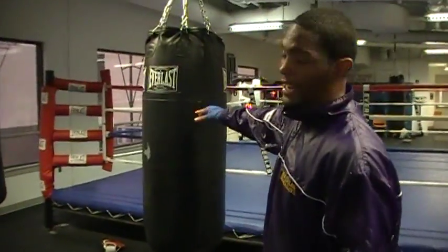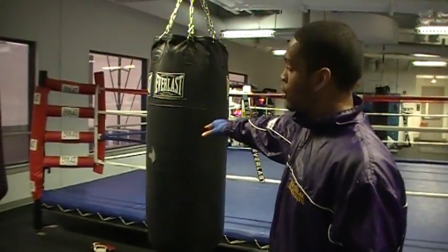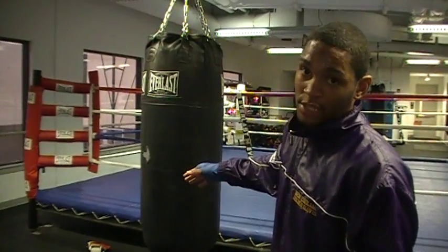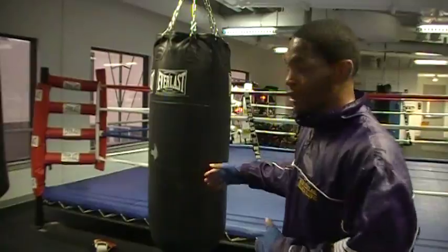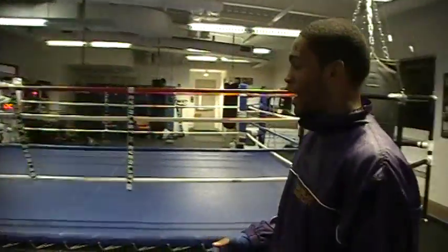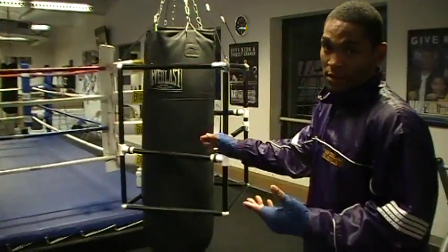The fundamentals of boxing — you have a traditional bag over here where you can pretty much hit it anywhere. But when you apply that to a sparring situation, it's obviously not reality. To score and land punches properly, you have to be in a proper position. This is what this teaches you.